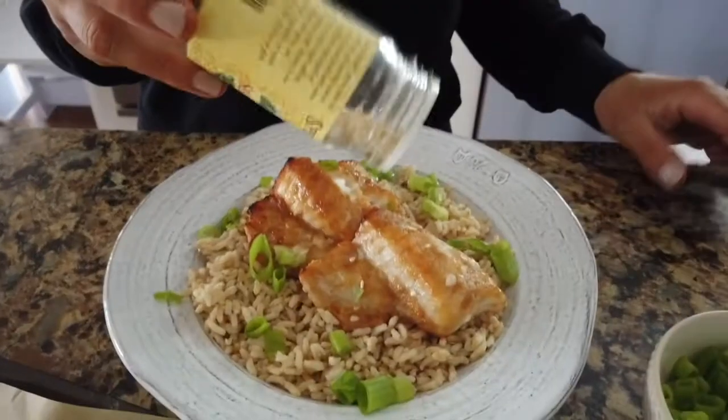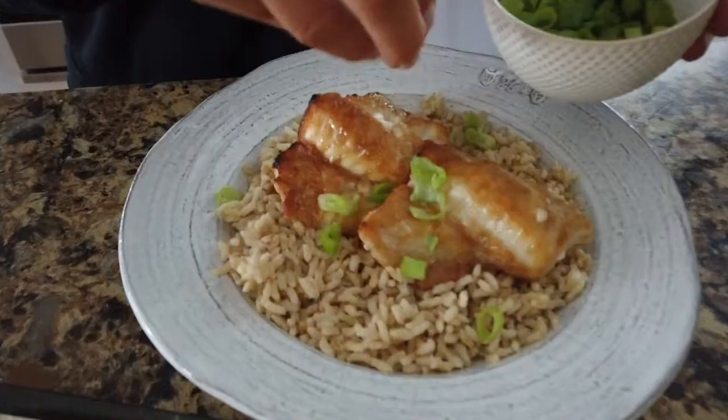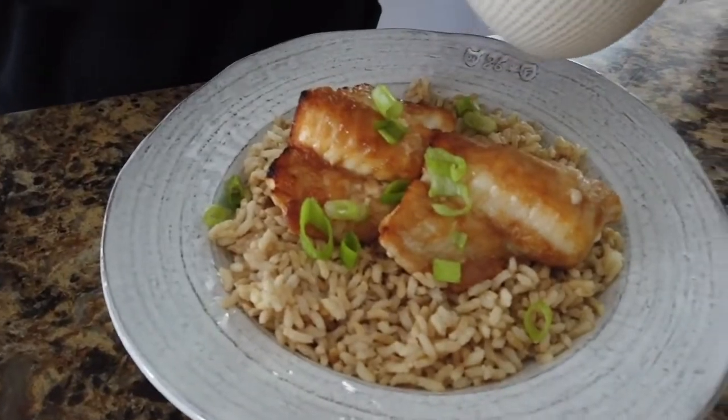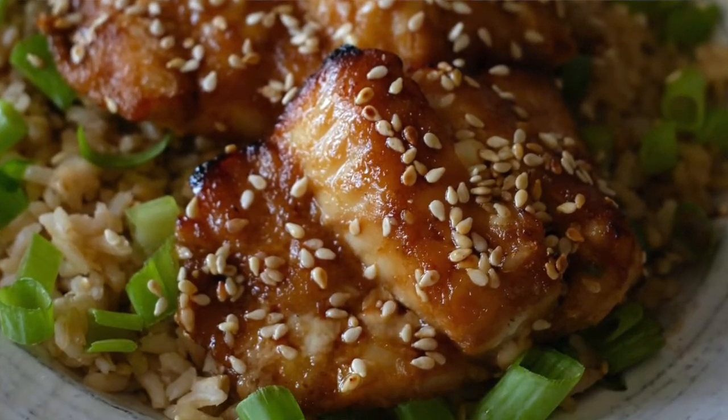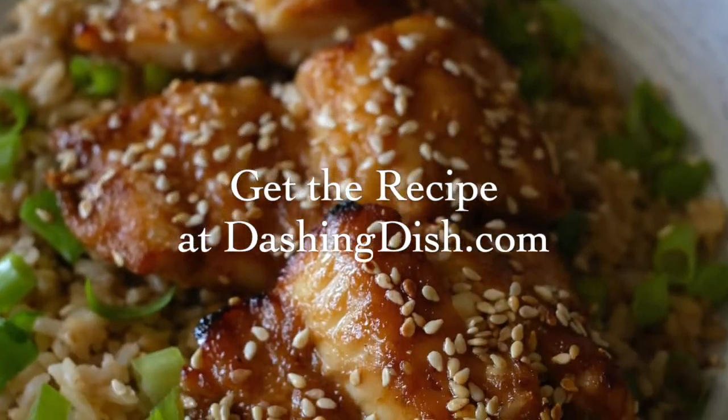When the fish is cooked through, I like to sprinkle it with a little bit of toasted sesame seeds and some green onions and serve it over a bed of rice, cauliflower rice, or quinoa — whatever you like. This fish is absolutely delicious and so easy you'll find yourself making it again and again. I'll see you next time.